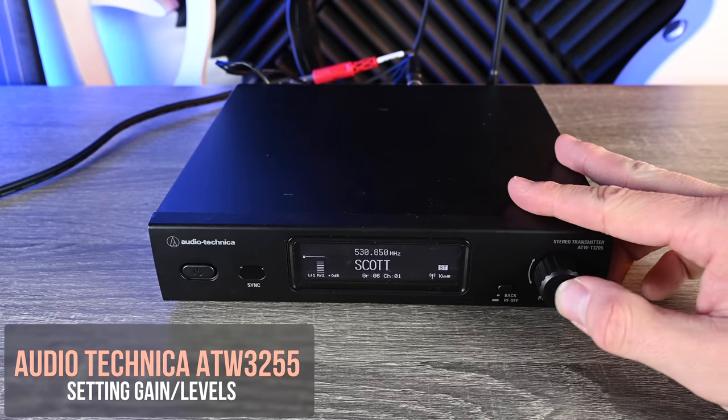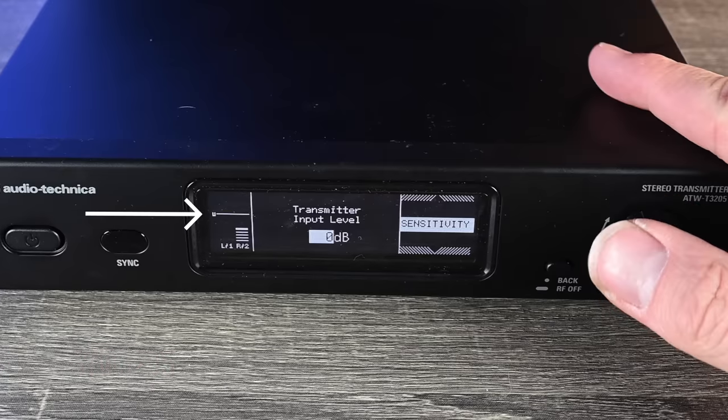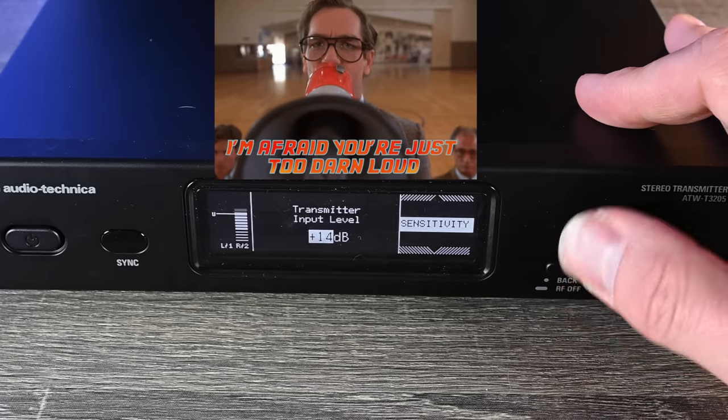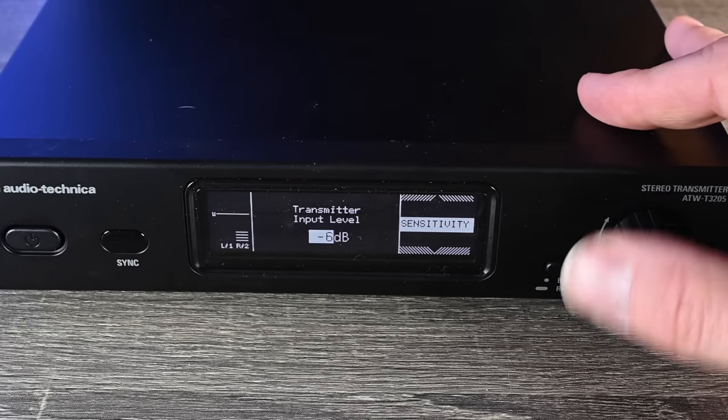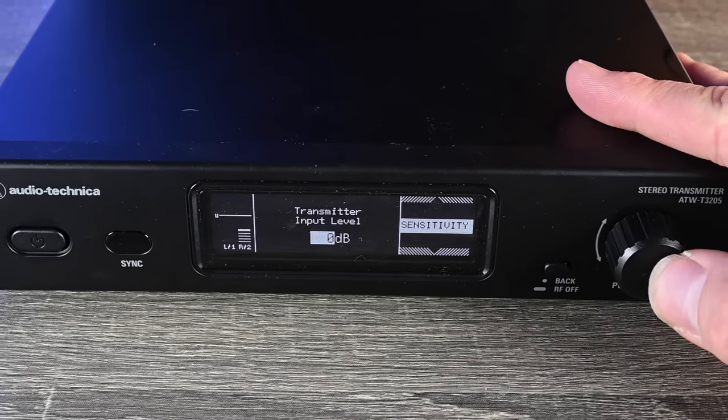Now I'm sending some signal. Scroll down to Sensitivity to adjust your input level. They give you a guide line — you can bring it up to positive 21, which is way too loud, or down to negative nine if the signal is too hot. I found just leaving it at unity has been good.